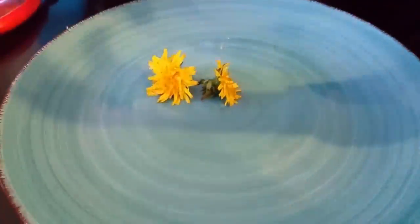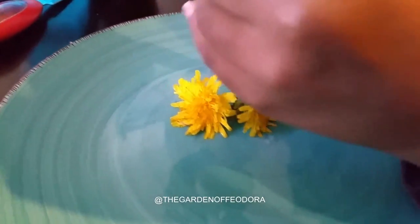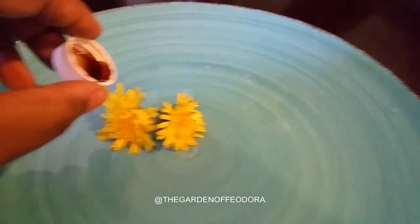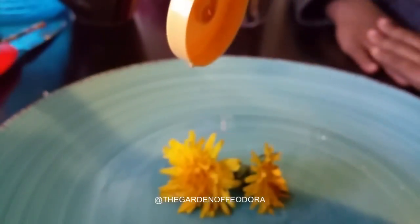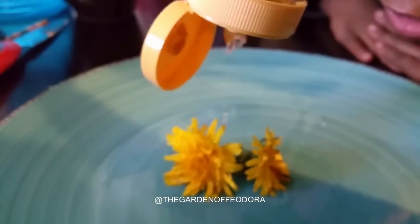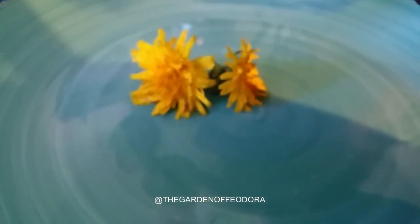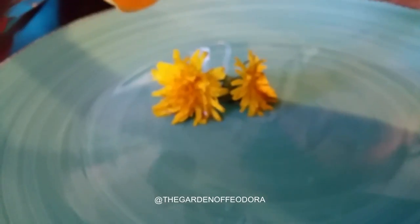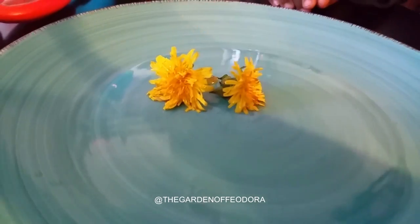Alright buddy, what are you about to have? We have dandelions. We're going to put some honey on it and some vanilla on it. Honey? Honey, get out of there. We need you, get out of there honey. Tell them honey, get out of there. There we go, you only got a little. Honey, you messed up the video.